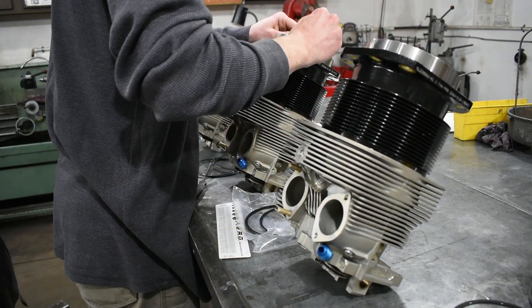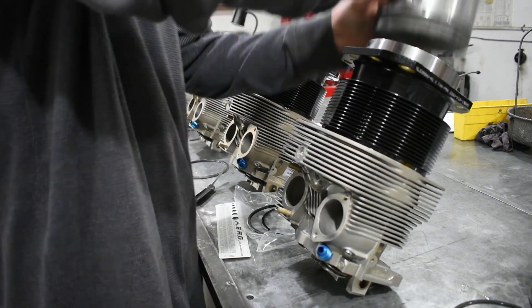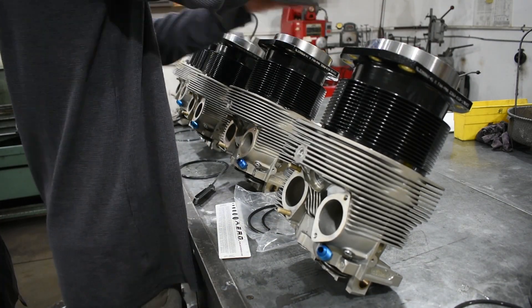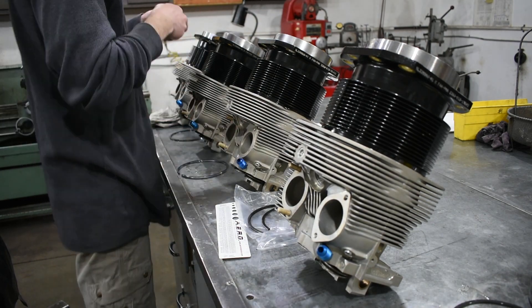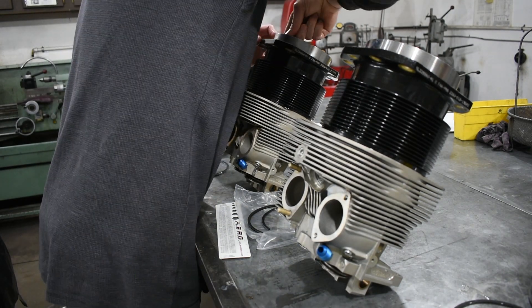Now that we have all our top compression ring gaps within the top of piston ring limits, we need to repeat the process for our second compression ring. The second compression ring requires the same ring gap of 45 to 55 thousandths and seven and a half thousandths at the top of ring travel.